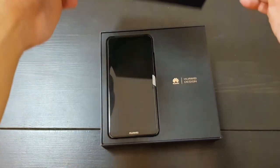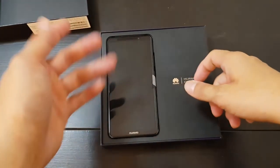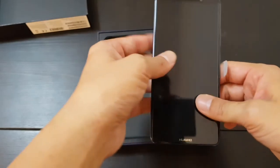So I gotta be honest, I've already opened this box — not because I wanted to, but because when Huawei gave it to me, they needed to show me something. So this is not a true unboxing. But I didn't peel off this part yet, so...